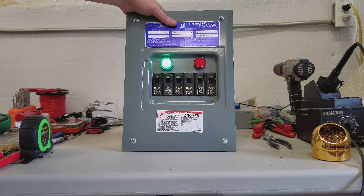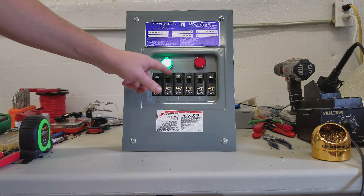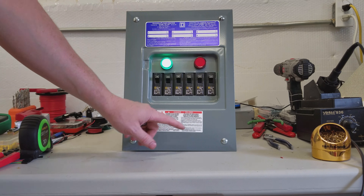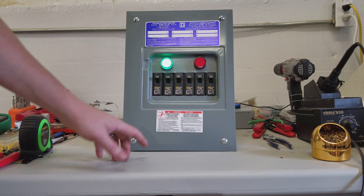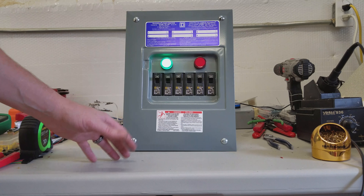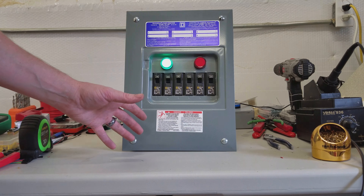Here's the Escape Room Master Small Breaker Box. It comes with six breakers that are customizable — on or off, obviously. There's a programming button on the inside. Once you set your breaker state, you hit that button and it saves everything to memory. Very easy to configure, very easy to set up.